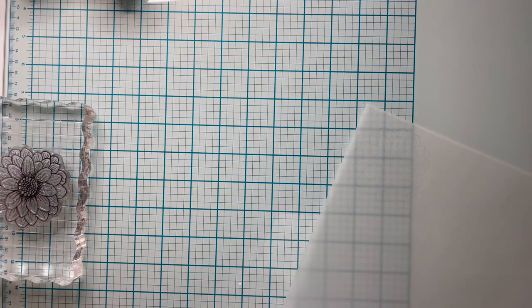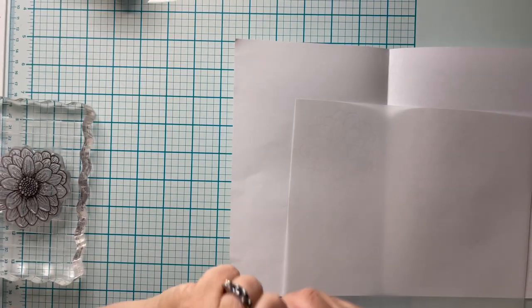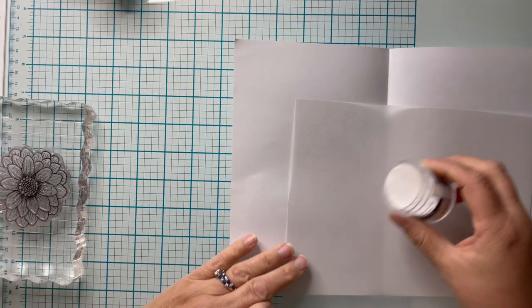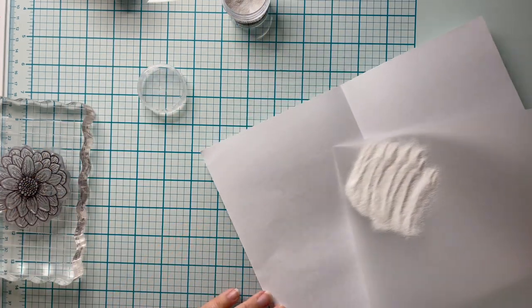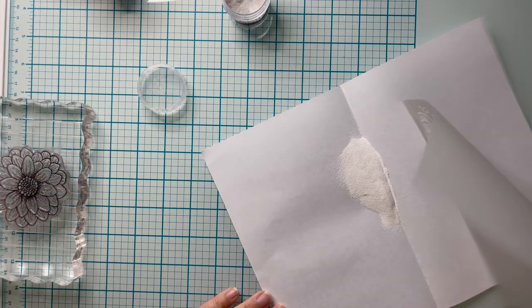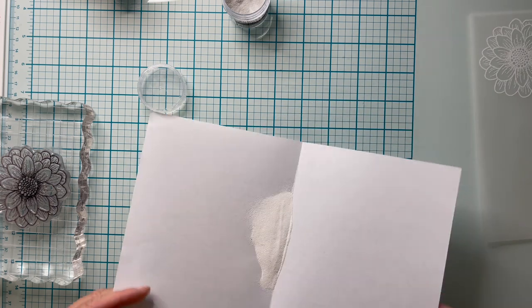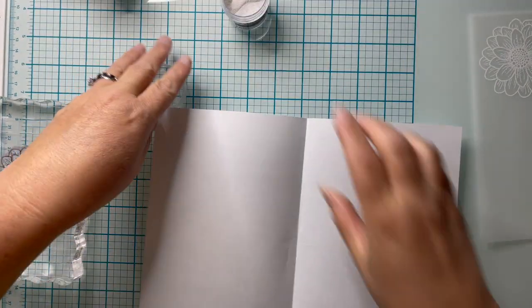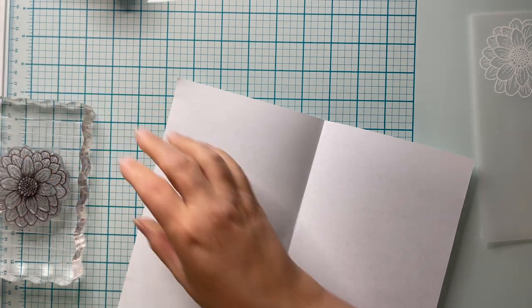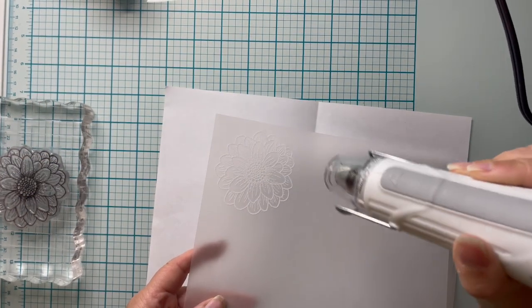Each time I stamp down my daisy, I'm going to go ahead and emboss it. For this one I'm using Ranger's Superfine White embossing powder. Because I don't want to mix my embossing powders, I'm going to heat emboss it right after I put my powder down. It is super imperative that you heat up your heat gun first — I'm the first to admit I'm an impatient person, but if you don't want your vellum to warp, heat that gun up for at least 30 seconds.